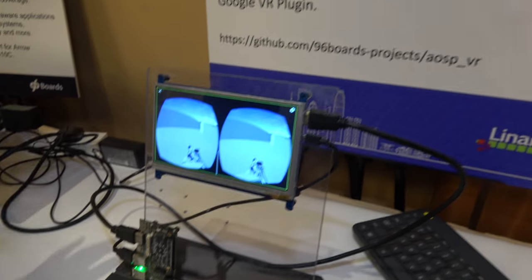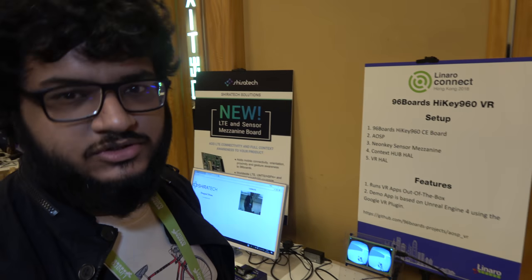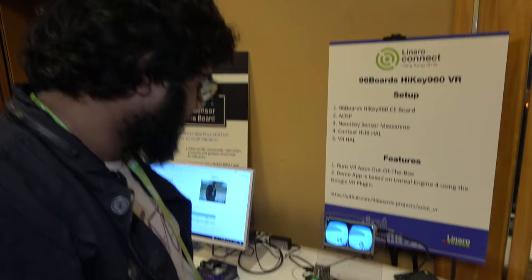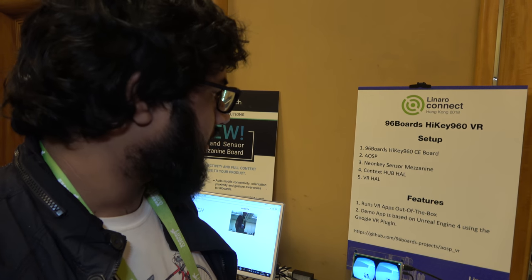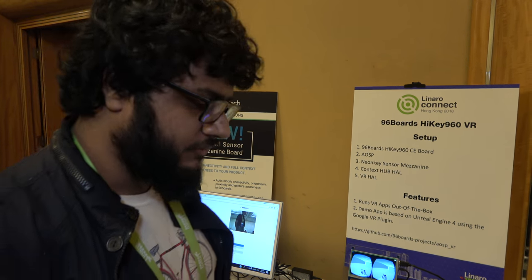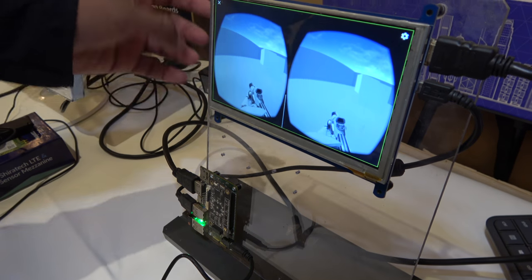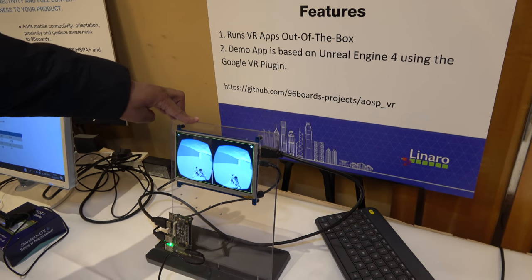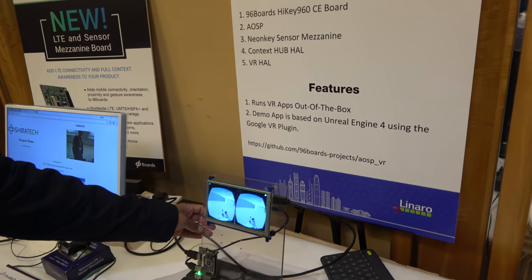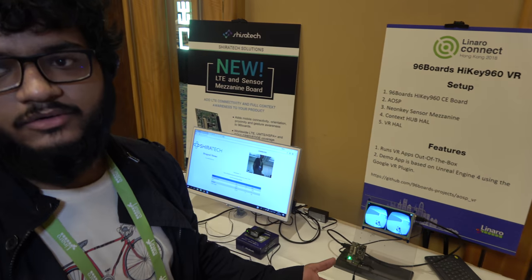This is the HiKey 960 VR project. It's basically to demonstrate the use case of the NeonKey Mezzanine, and it's running Android. We use Google's Context Hub HAL, NeonKey's Context Firmware, and VR HAL on top of that. What you get is a generic device where you can run any generic VR app as you would on a smartphone. I've made this using Unreal Engine 4.